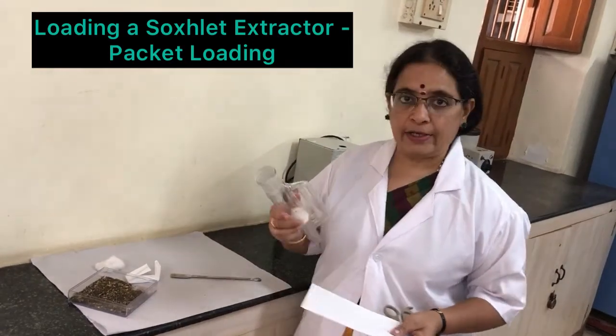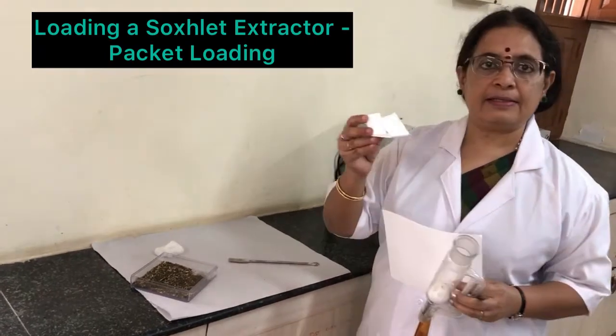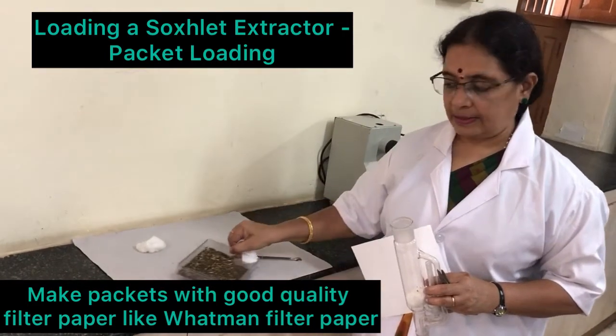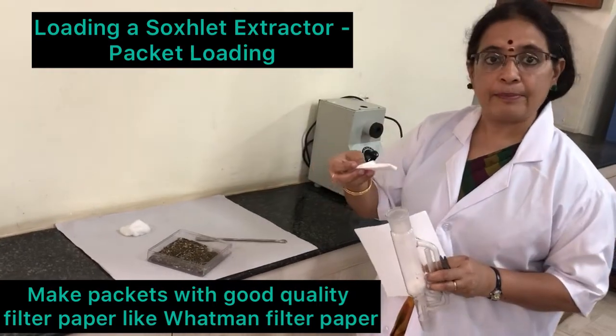Another method of loading the Soxhlet Extractor: you will make packets like this, and inside the packets you will have the plant material, and you can push it inside like this. I will show you how to make the packets.